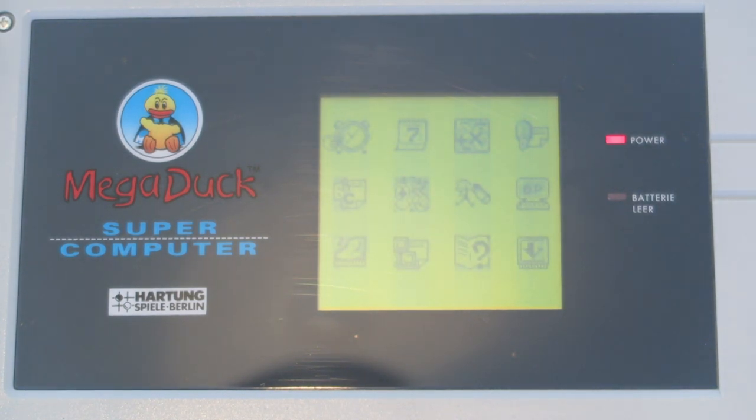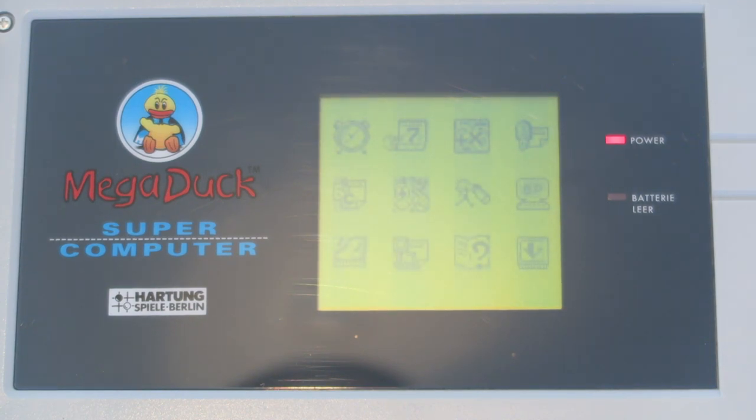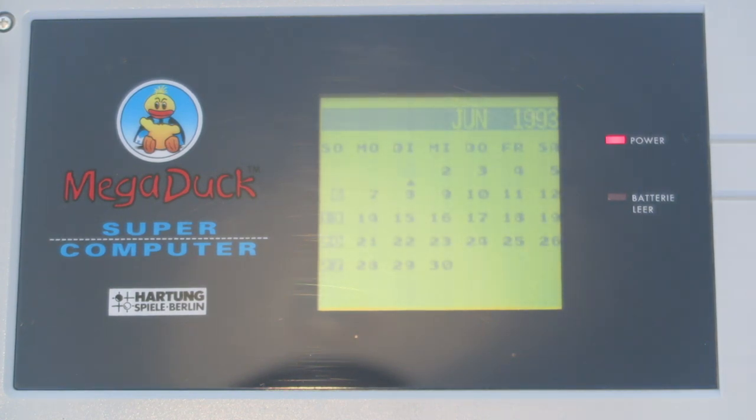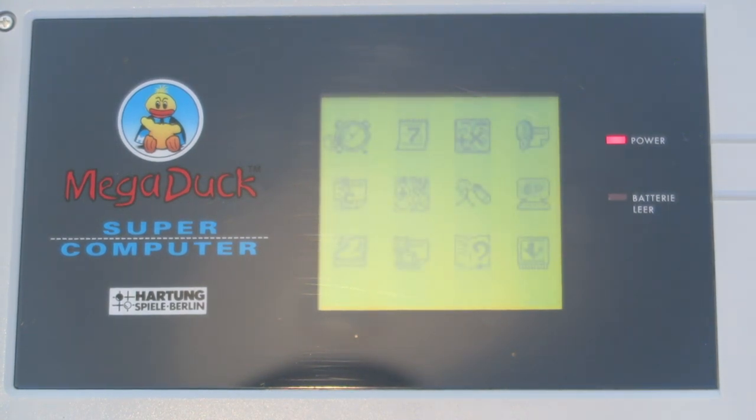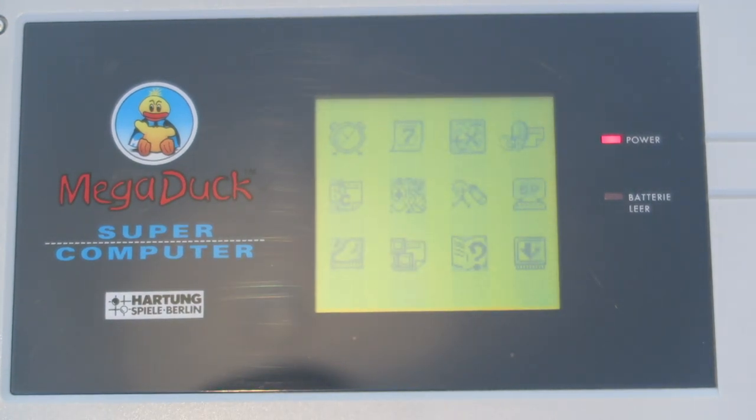Let's look at the different functions. We've got the clock — just a clock, nothing special. The date appears to be set to maybe when it was released, 1993. There isn't much information on this online. Next is 'Datum,' which is just a calendar — similar to the Game.com, it doesn't really do anything interactive. Then there's the calculator, which I think is called 'Tash and Specker.' Let's check: two plus three equals five. Correct.